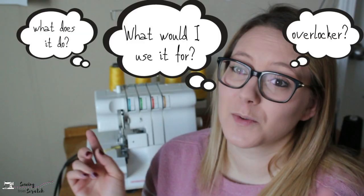I do have a dedicated serger video for anybody interested — I will link that in the description box below. I kind of just go over what is a serger, what it does, just the total basics of a serger. If that's something you're looking to purchase or you're wondering should I be purchasing it, check out that video because I don't actually recommend it for everybody.